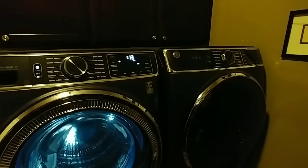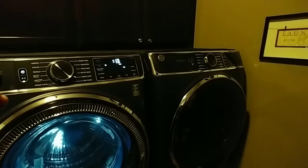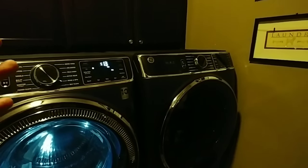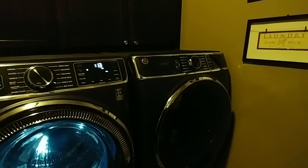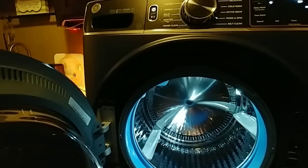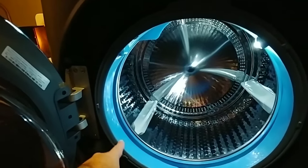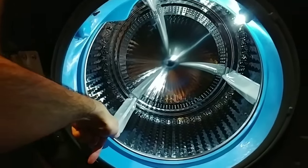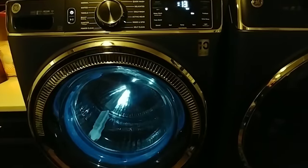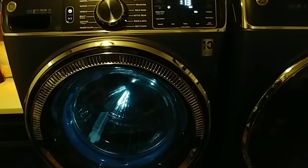Now an issue we ran into really tested how GE was going to treat us from a customer service perspective, and I can honestly tell you it was a phenomenal experience. So in the process of washing some clothes, a drawstring got caught right here — it was basically hanging out of the washer, and when the washer was closed, it pinned that drawstring there.